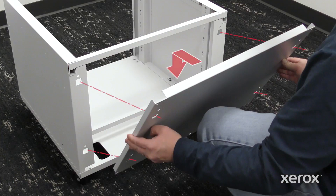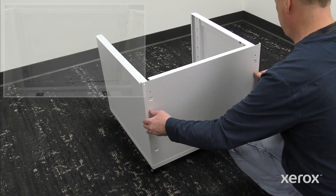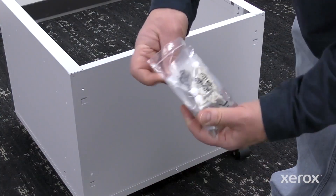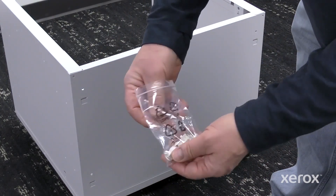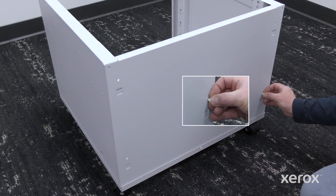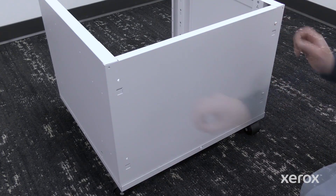To install the back panel, align the tabs with the slots in each side panel, ensuring the panel top edge captures the back frame. Install the two-part plastic snap rivets on the four corners of the panel.